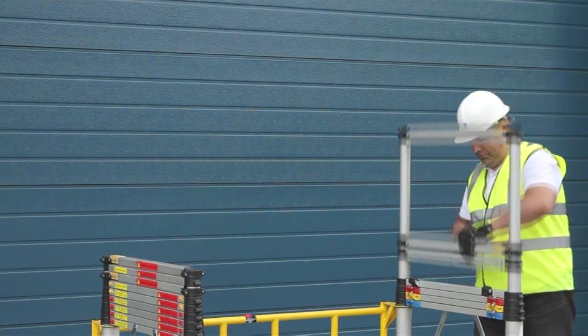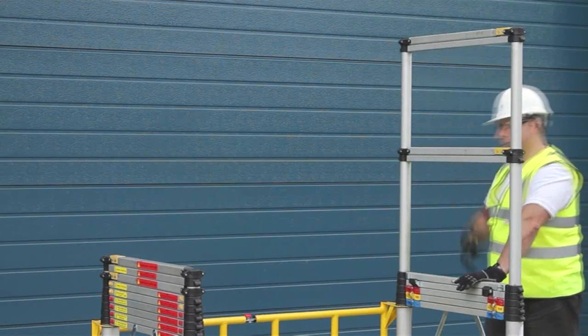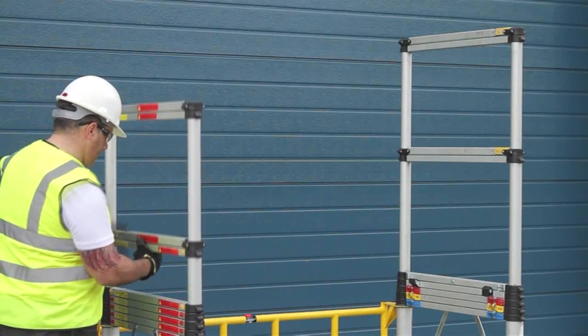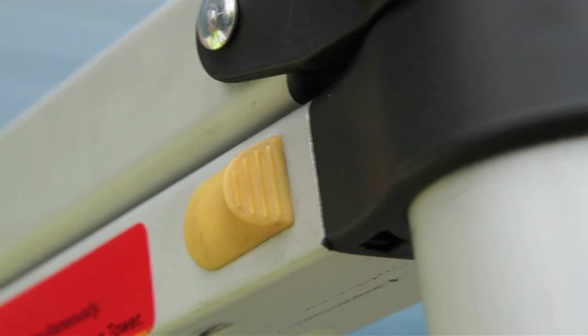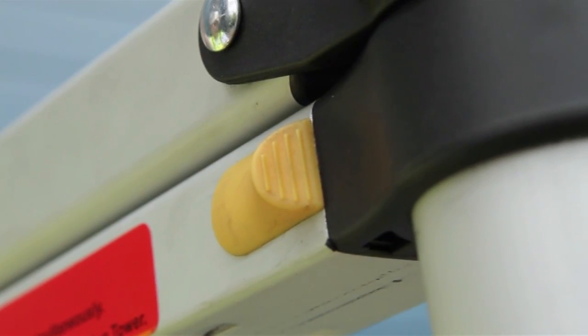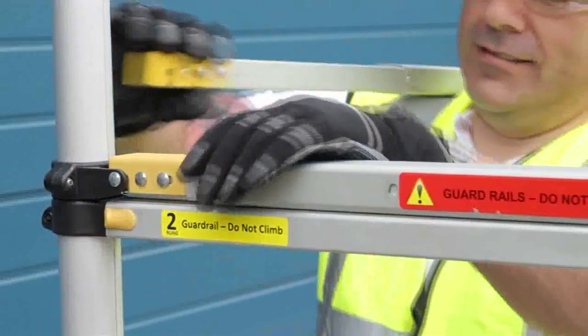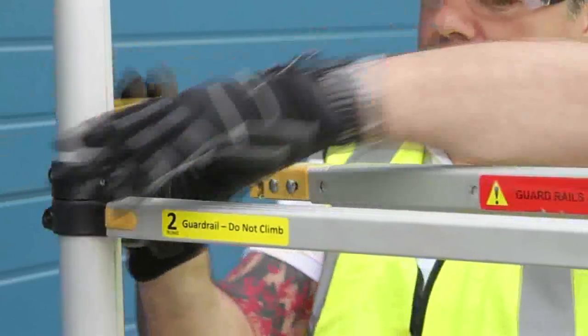No release catch is necessary to lift the top two sections of the guardrail on either side. However, a yellow catch snaps into place to denote the full, locked out, safe position of each guardrail.